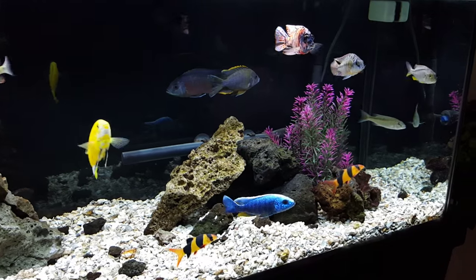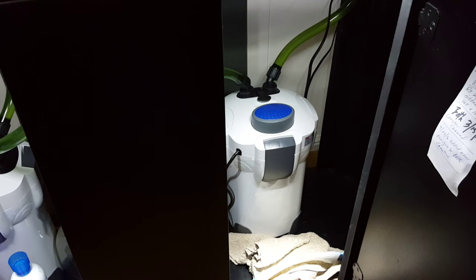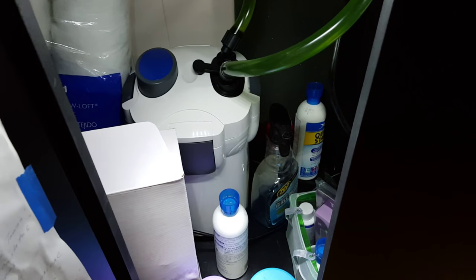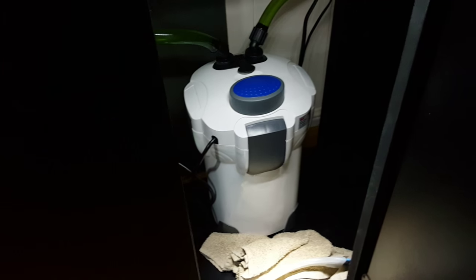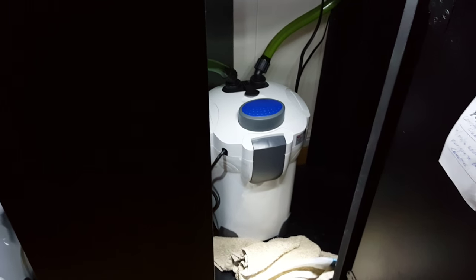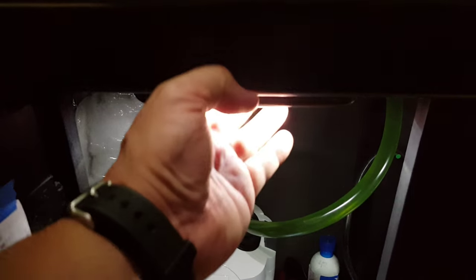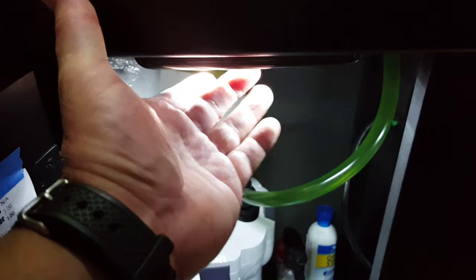I'm running two Sun Sun 302s on this 60 gallon — you can see them down here. Two Sun Suns stuffed full of good mechanical and biological media. That's about double what's recommended for this tank. Bonus tip: get some of these lights — you can get them at Big Lots or Home Depot for a couple bucks. They help you see what's going on under your tank.